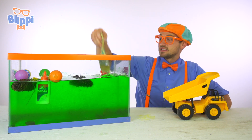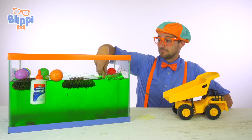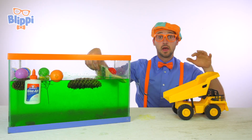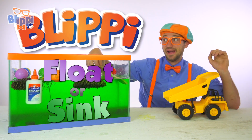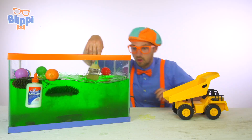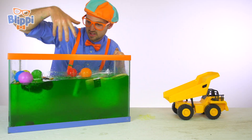That was so much fun seeing these items either sink or float! Maybe we should do this again. If you want to watch this video again with these same items, just search 'Blippi sink or float' — because that's the fun game we just played. Look at this in here — it's turning to slime, so cool!